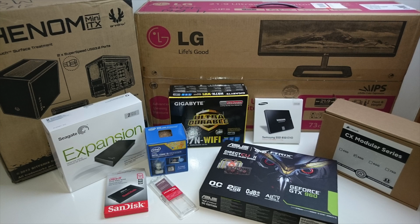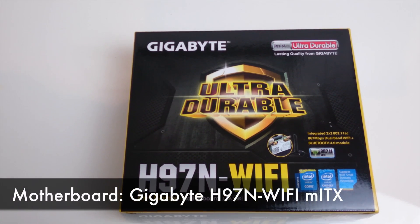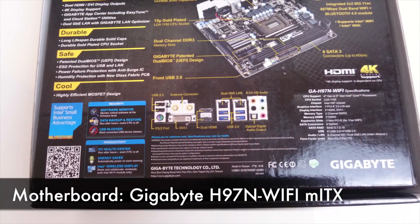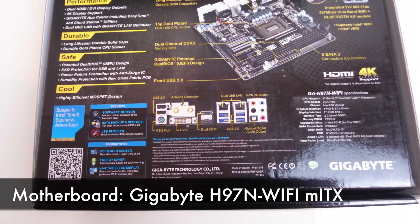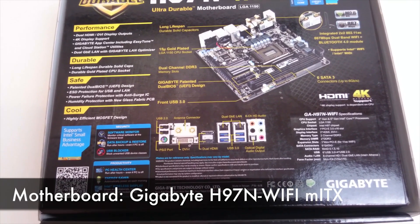I wanted something small but powerful with lots of room for storage, so this machine was built with these objectives in mind. Starting with the motherboard, I went with a Gigabyte H97N WiFi, which is a Mini-ITX board with 6 SATA connectors, 6 USB 3 ports, and it's one of the recommended motherboards on Tony Mac X86.